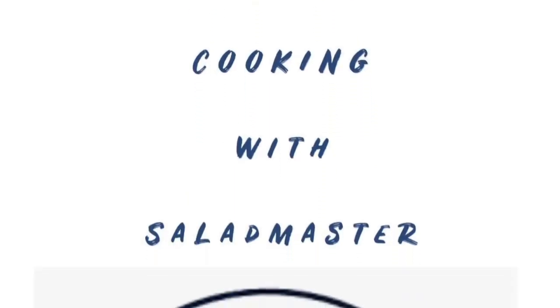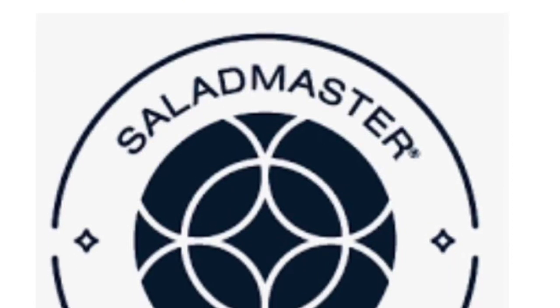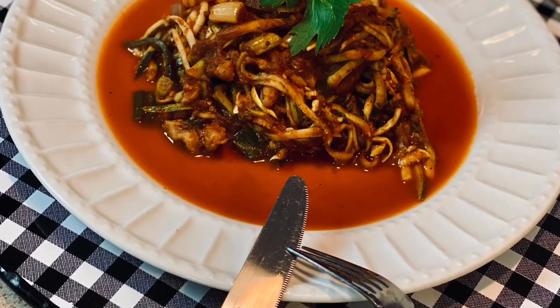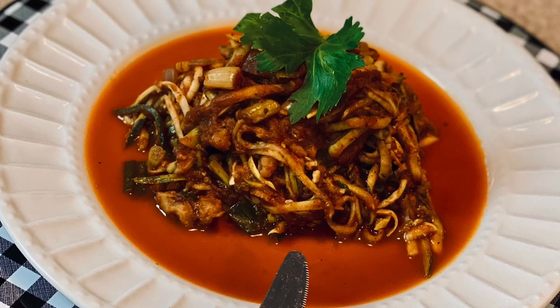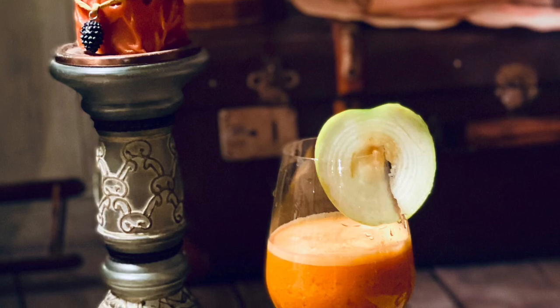Welcome back everyone to Country Living Cooking with Salad Master. Join Wilda and Bianca as they prepare a vegetarian-friendly recipe, zucchini squash spaghetti. This will be topped off with a cleansing juice, and we encourage you to stay till the end of the video for the complete recipes and ingredients.